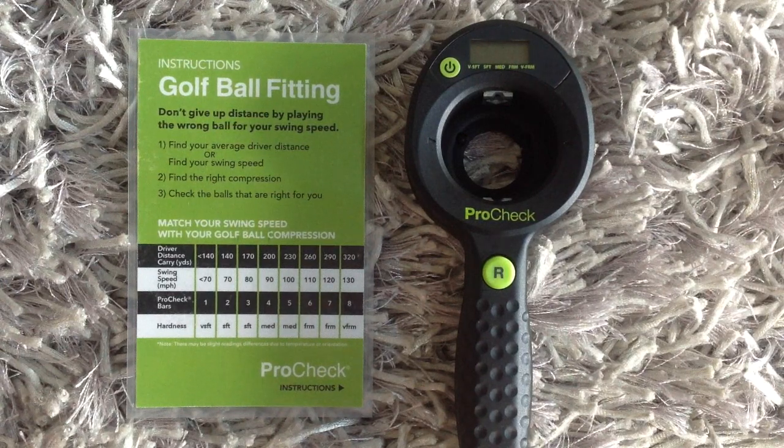Let's look at me as an example. I drive the ball about 260 off the tee, which means my swing speed is probably around 110. The optimal ball for me would be a firm ball — or, using ProCheck's compression gauge, a six.